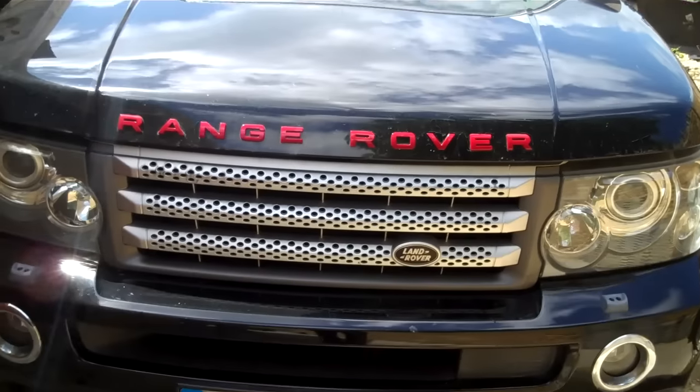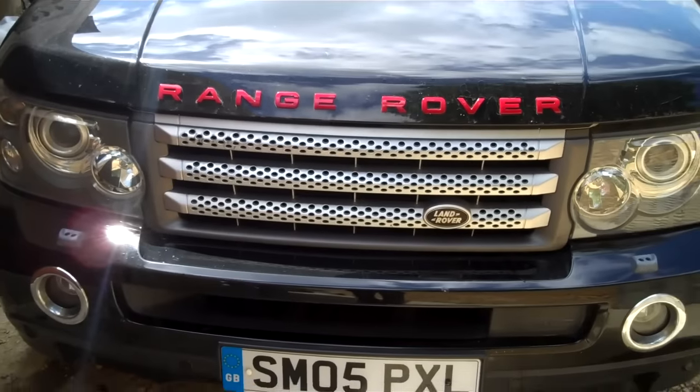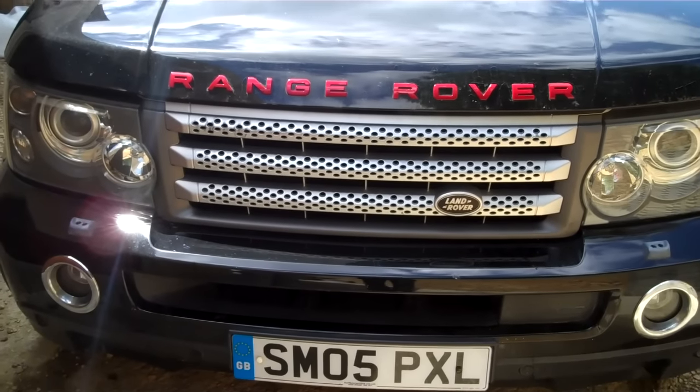We're going to do a super quick strip down of the front end of a Sport. This is the first part in our video for converting your 2005 Sport to 2010.